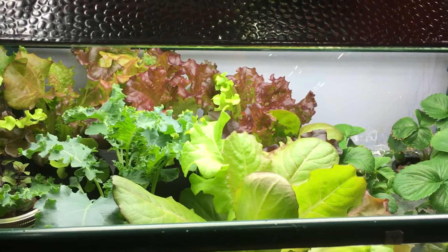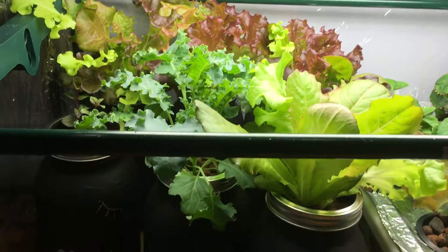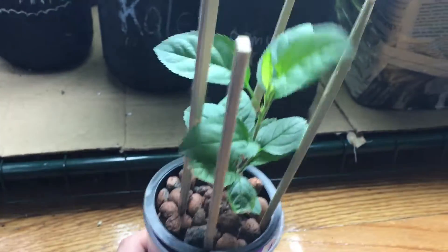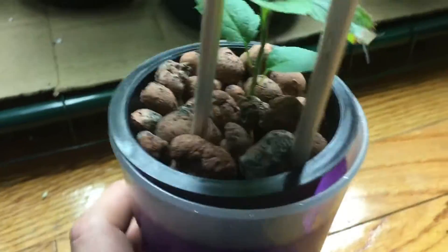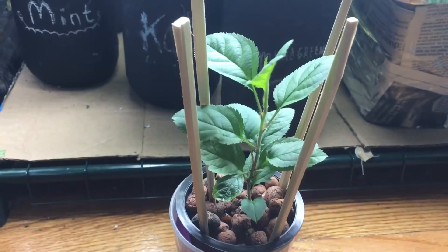Hey everyone, welcome to my channel and welcome to my indoor garden. Today we're going to be talking about one of my very exciting plants — this is an apple tree, or really an apple seedling, because this is far from a tree. I'm really excited about this plant because I've been growing it from seed, and as you can see inside the cup there's absolutely no soil. This is a completely soilless grow — a hydroponic Kratky system.